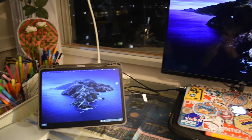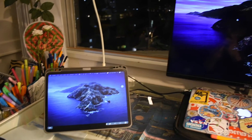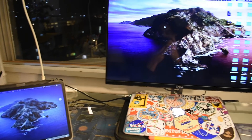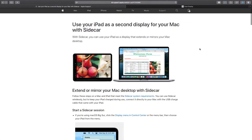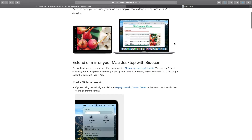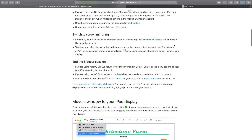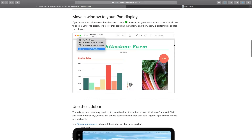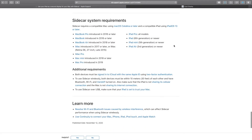In today's video I want to go over how to turn your iPad into a second monitor for your MacBook. I have a 2017 MacBook Air and I just found out that I can't use Sidecar. Sidecar is a feature Apple provides that seamlessly turns your iPad into a second monitor, but if you have an older device like me or your device isn't listed on the compatibility screen, you unfortunately cannot use Sidecar.